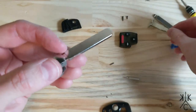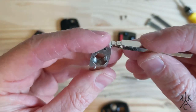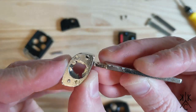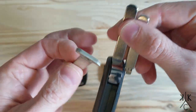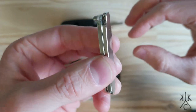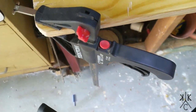I'll reiterate that: you're going to have to modify the original key. If you just want to replace your old key, there's stuff you can buy to do that. But this is actually going to modify it so that it transforms into a flip key. Do not do this if you only have one key — do not do this on one key alone.